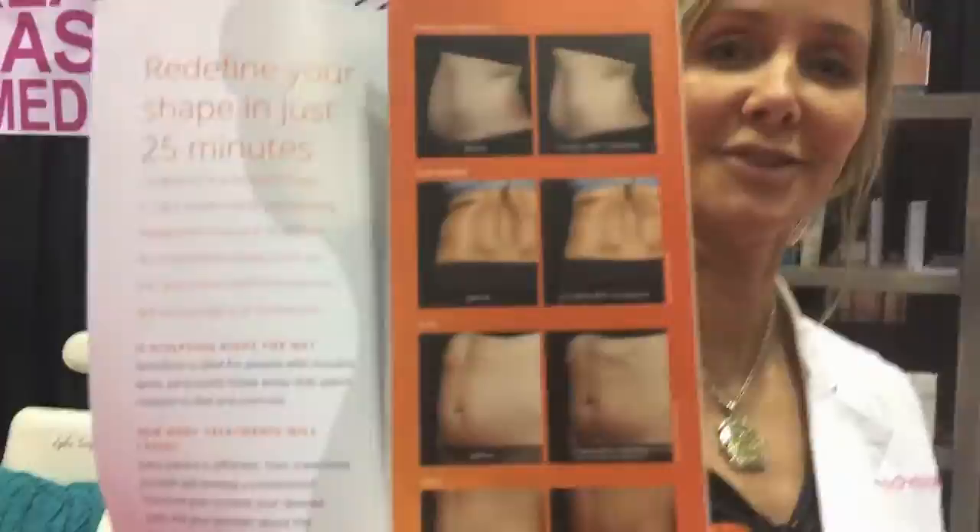Hi, my name is Brenda Pervilla. I'm the nurse practitioner for Orlando Laser Med Spa. We just got in the new Sculpture — it gets rid of 24% of your fat within 25 minutes. Basically what it does is it shoots the laser beam into the skin, melts the fat, and then tightens the skin at the same time.